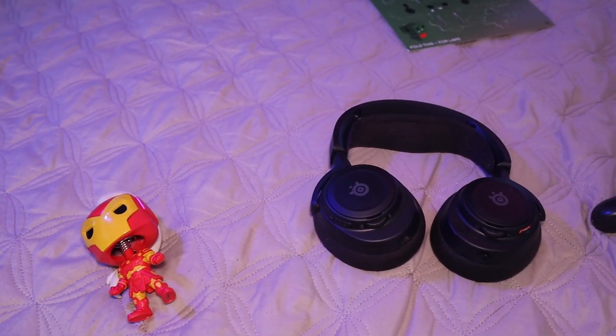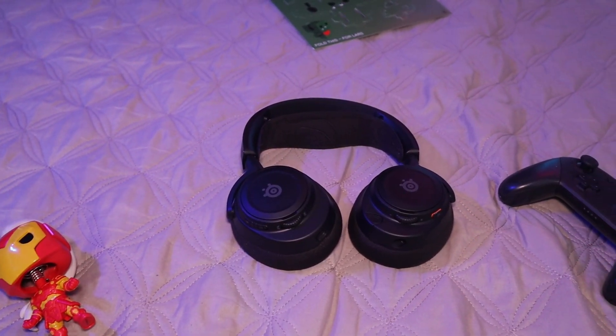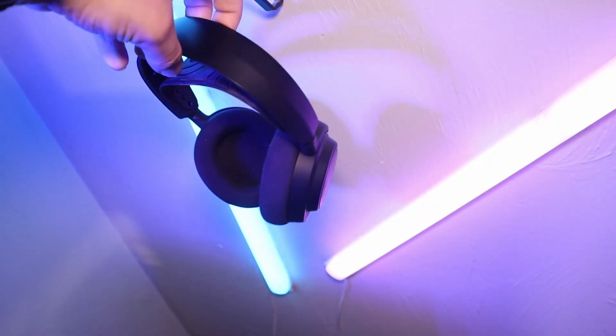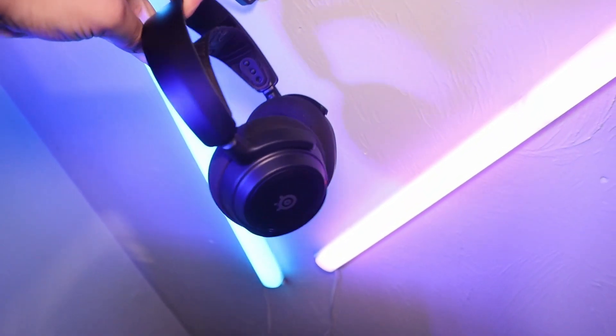These cannot game over Bluetooth — the latency is way too high. You can feel, hear, and see the delay between input and sound; I tried mobile games and emulation. However, that's not so much a problem when watching videos or listening to music, since it's less noticeable when you're not doing inputs. So I don't recommend these for gaming over Bluetooth, but I do recommend Bluetooth in other ways.